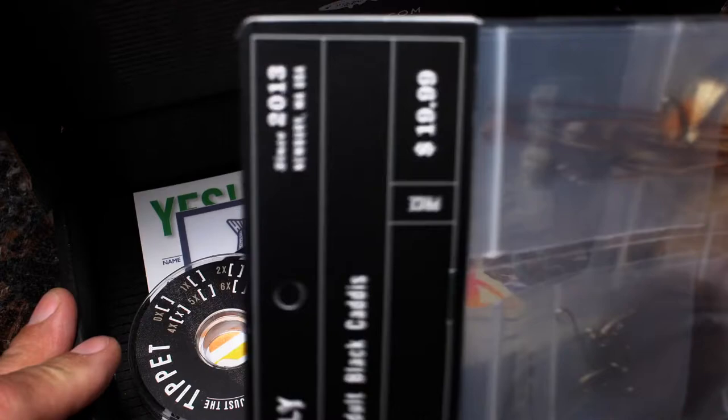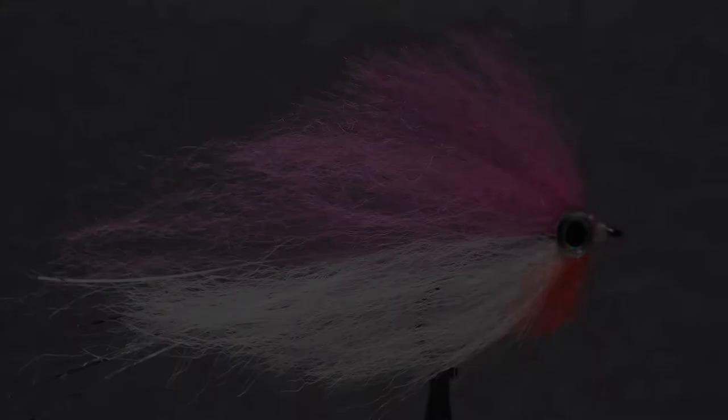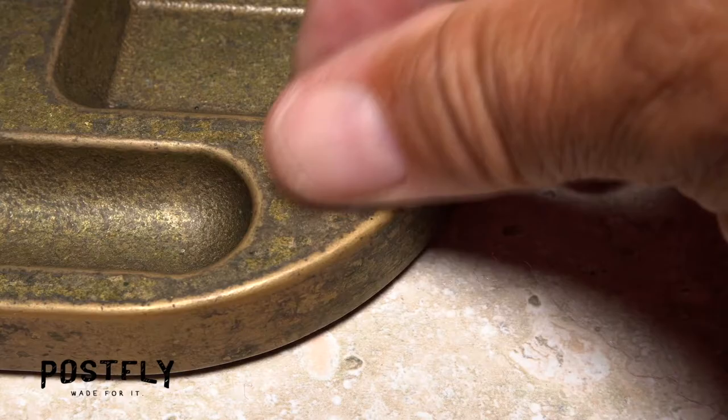Your monthly subscription box from PostFlyBox.com includes all the materials needed to tie a dozen flies along with some extra goodies. The fiber baitfish is a brightly colored pattern that presents big but still casts easily. It's sure to draw the attention of just about any predatory warm water fish species.